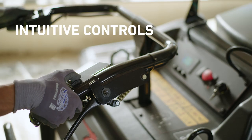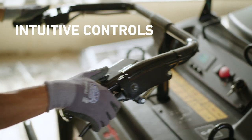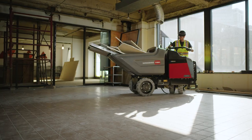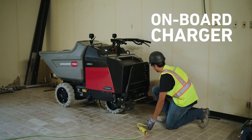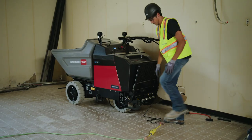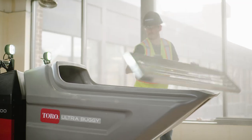The mounted directional and dump switches provide a smooth ride and continuous operation through dumps and changes of direction. With an onboard charger, the buggy can be plugged into any standard 120-volt outlet.